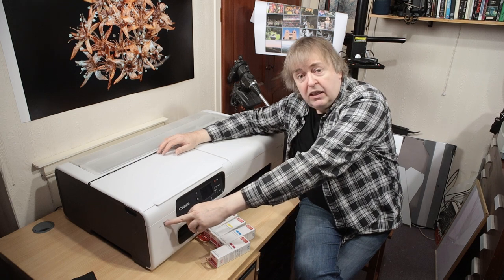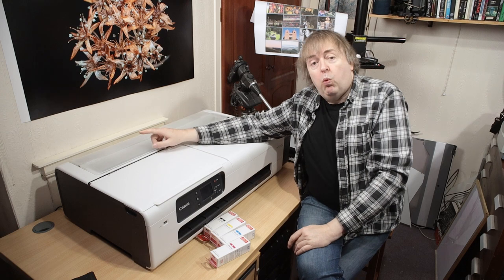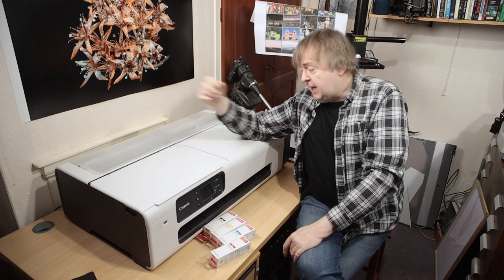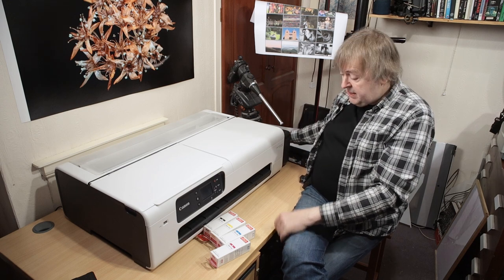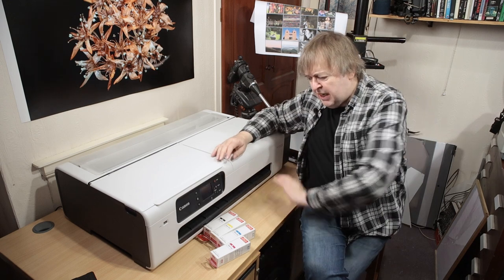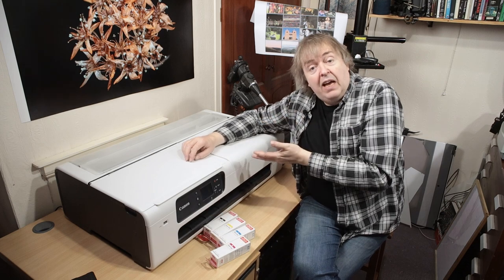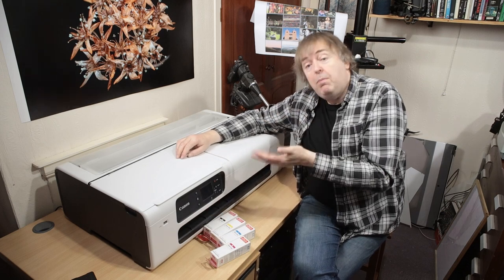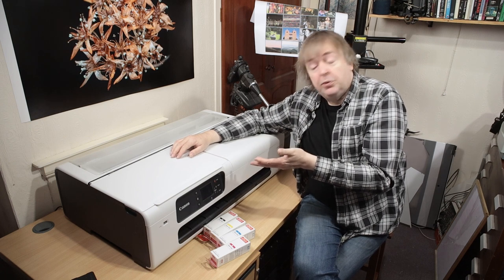There's a USB socket here so you can print stuff off memory sticks. It has wireless, USB, and ethernet connectivity. There's a print catcher at the side here which I've set up — it fits in the front to catch prints. It even has a cutter, so the paper cutter will trim off prints to whatever size you're using.